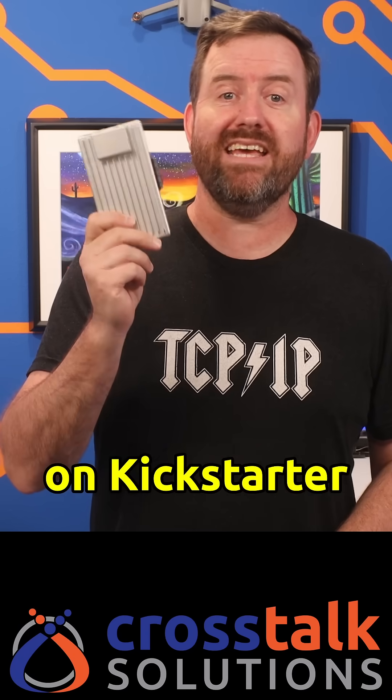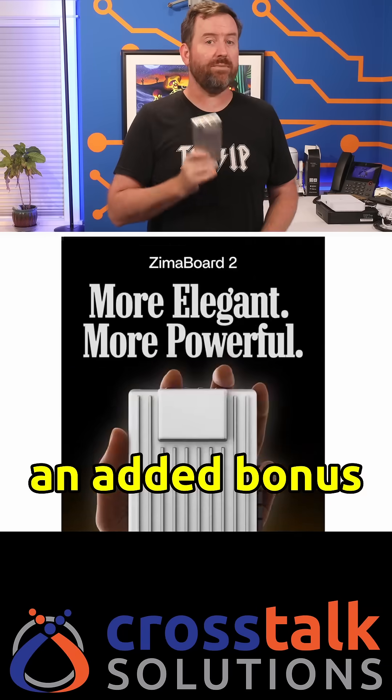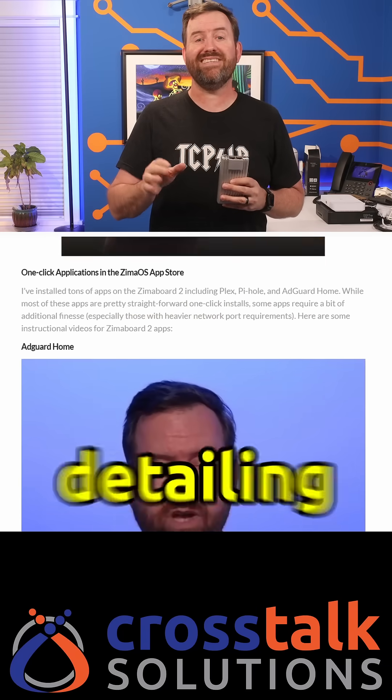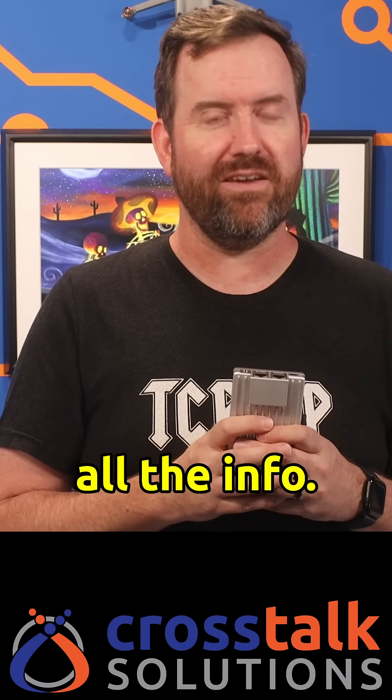Zima Board 2 is on Kickstarter now, and it's scheduled to start shipping in August 2025. I've got a link down in the description. As an added bonus, I created a couple of videos detailing exactly how to install both AdGuard Home and Pi-hole on the Zima Board 2. Check the link in the description for all the info.